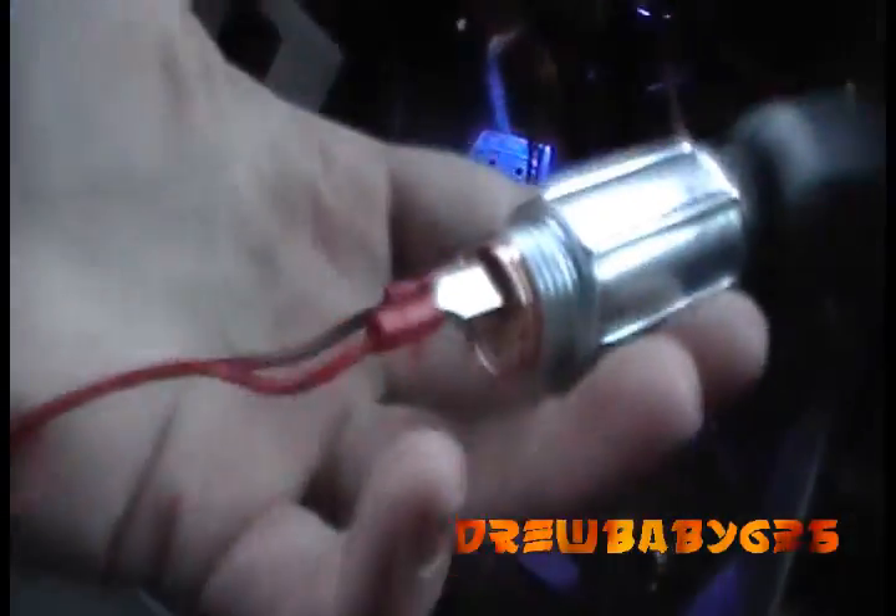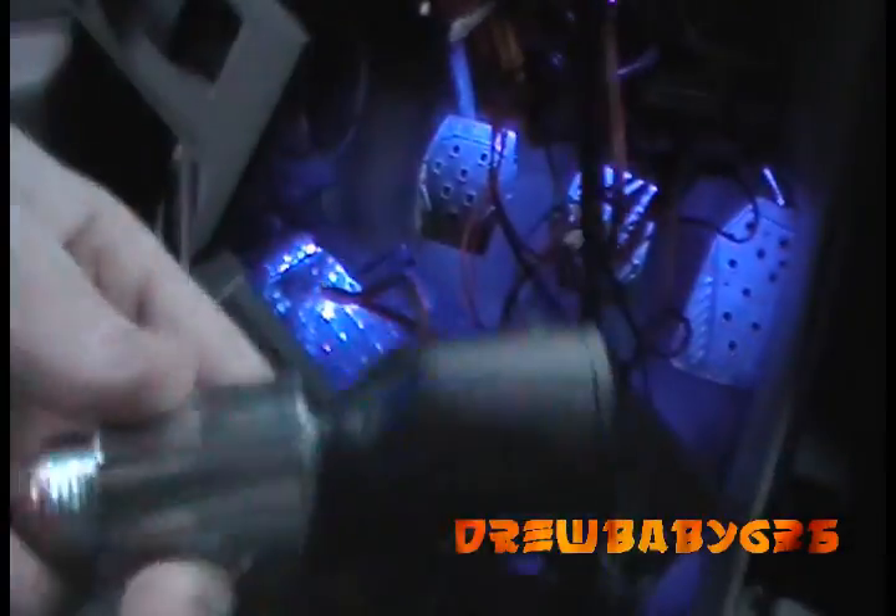I've got this wire here which is tapped into my cigarette lighter plug, and I have it all hooked up here to my new plug that's going to zip tie somewhere under the dash.